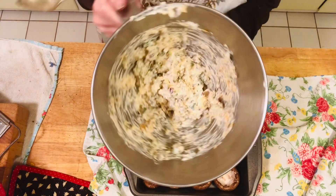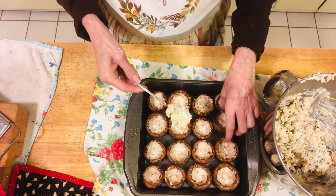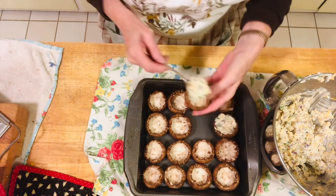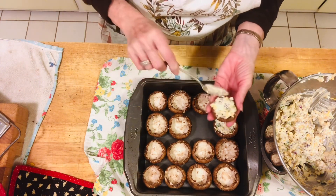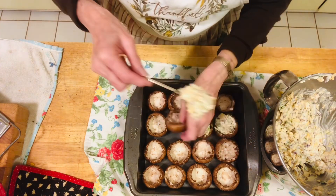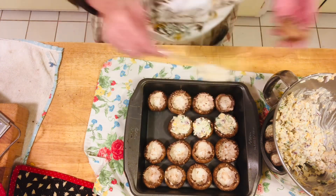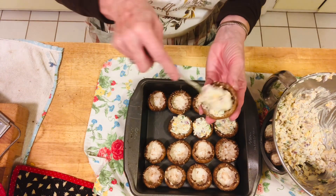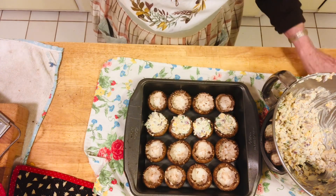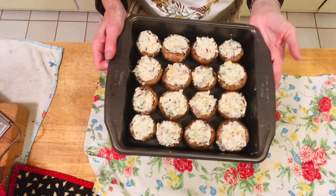Here's the mixture — everything's mixed together. Now we're going to fill the mushrooms using a narrow spoon, the same spoon I used to clean them. We're just going to fill them up like this. You're going to put them in under the broiler for about 10 minutes at the most. They'll be done when they sizzle and turn brown on top — that's how you'll know they're ready. You're going to eat them hot, not scalding. I'll finish filling these and get back to you.